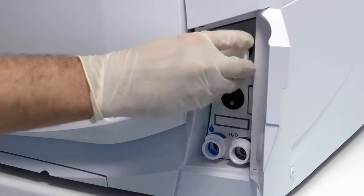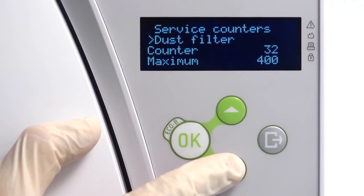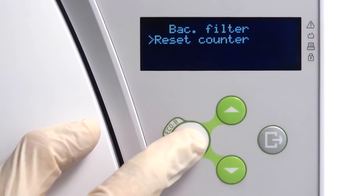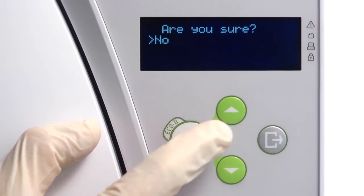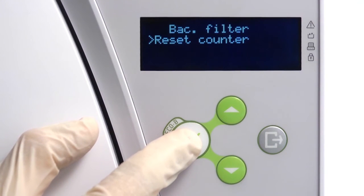Once a new filter has been fitted, navigate to the service counters screen within the menu. From here, you can perform a manual reset of the bacteriological filter counter. Resetting the counter will ensure that the maintenance reminder automatically reappears after another 400 cycles have been completed.